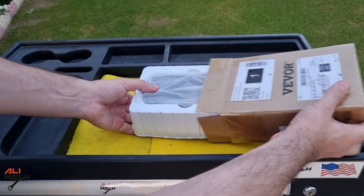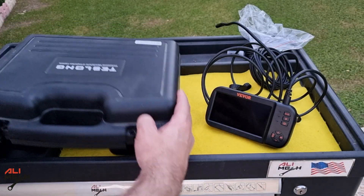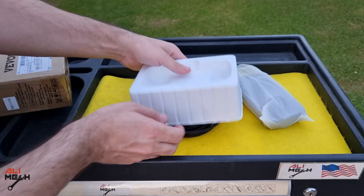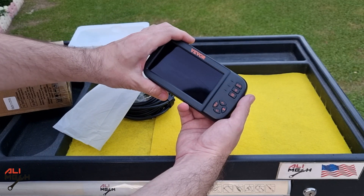Hello, it's Alimek. In today's video we're going to be unboxing and reviewing Vivo's endoscope camera and then compare it with a more expensive one, which will be the Teslong endoscope camera. It comes in a simple package, not with a bag like the Teslong, but the video quality and the picture are more important, so we will find that out very soon.